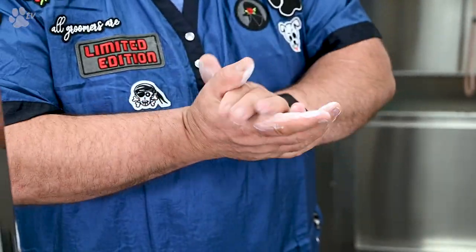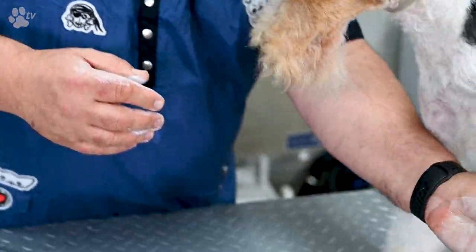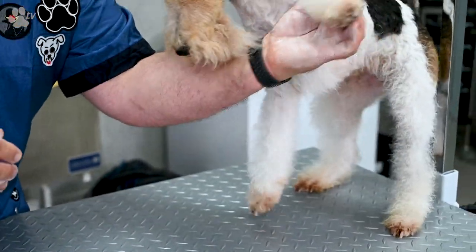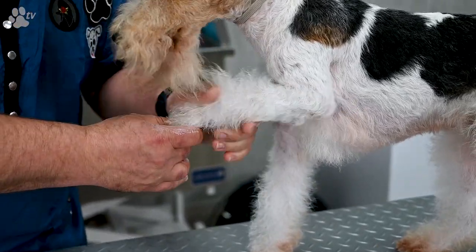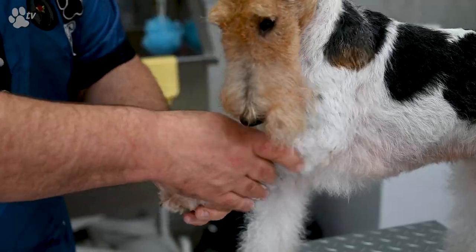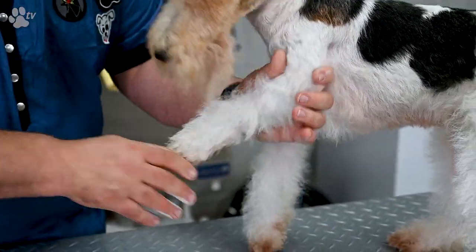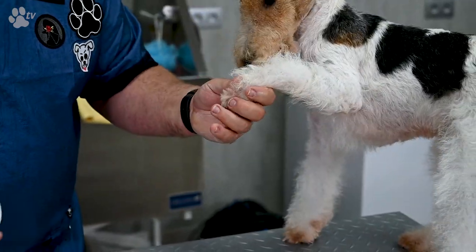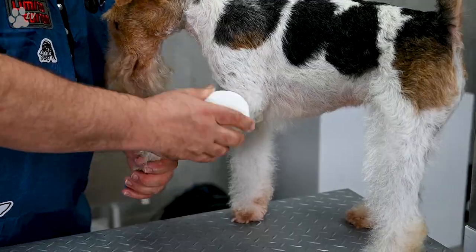So I'm wrapping the cream in my hands and I take the leg, put it in the coat, and it's the combination of the cream and the chalk that will give the volume. Once you rub this in, you just take the Chow Block and go over it.